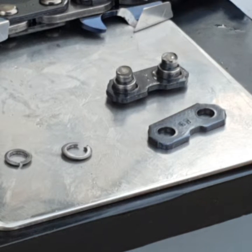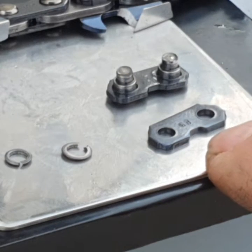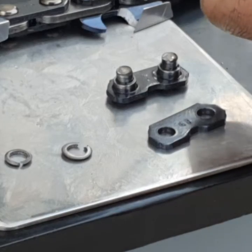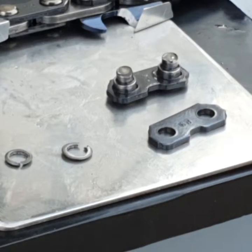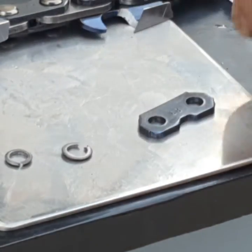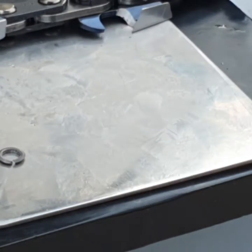I've just broken a link, and when you break a link you'll find that when it separates, that's the tie strap, and these little bits here are the parts where it's mushroomed over the rivet to break off. So if you do it properly, that's what you'll end up with.